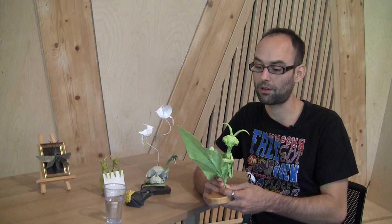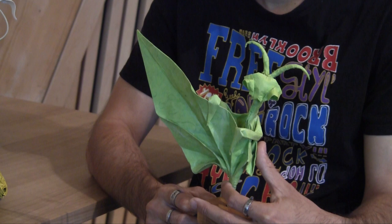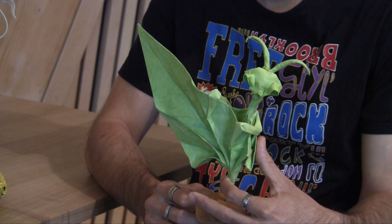This one has a story because this is the first model I was really proud of. When I started to create models, I had no technique of folding, or just a little technique. So I wanted to make a praying mantis, but I was not able — and I'm not yet able — to fold a whole praying mantis. So I've decided to design something new, something original — a praying mantis.